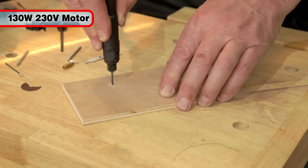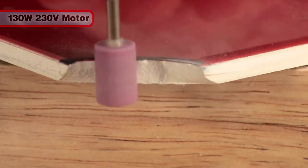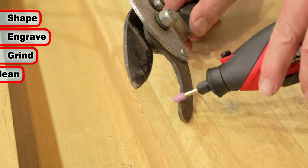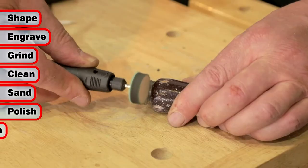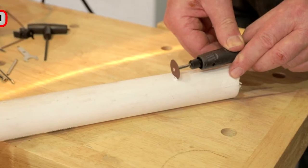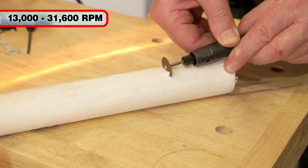Drawing only 130 watts at 230 volts, this multi-purpose rotary tool kit will shape, engrave, grind, clean, sand, polish, sharpen and cut, all at a maximum operating speed of 31,600 RPM.